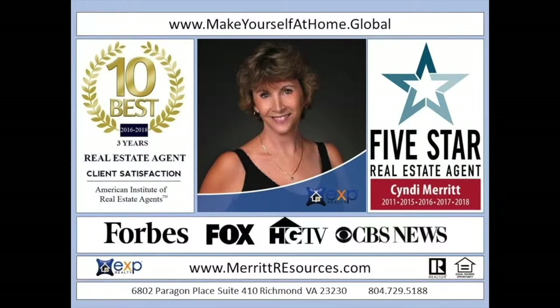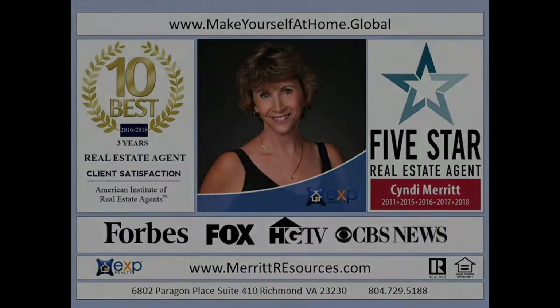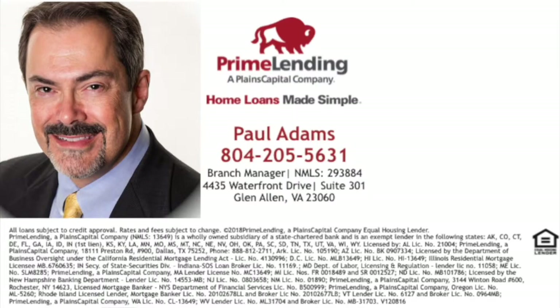Cindy Merritt is nationally recognized as a leader in the U.S. real estate market. Of the more than 35,000 realtors in Virginia, the American Institute of Real Estate Professionals consistently ranks Cindy in the top 10 best realtors in the state. Make Yourself at Home is sponsored in part by Paul Adams, branch manager and nationally recognized senior loan officer with Prime Lending, a Plains Capital company. With over 400 mortgage options available, Paul Adams and his team work hard to uncover the key to each client's mortgage success.